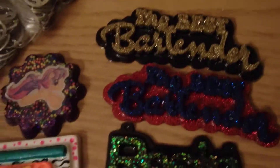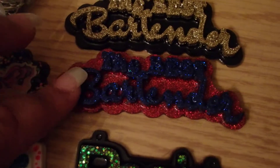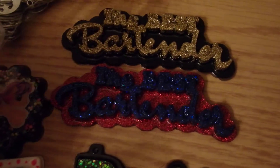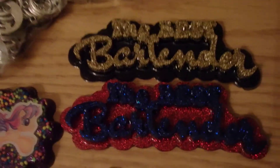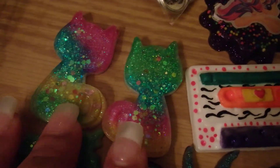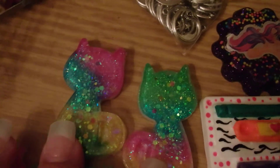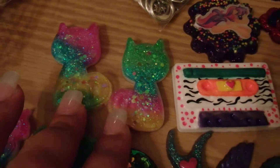I'm going to start at the top here. These two resin pieces are for a project that I'm working on. I still need to make a few more in different colors. I think they turned out really great. And I have all these other pieces that I've made.